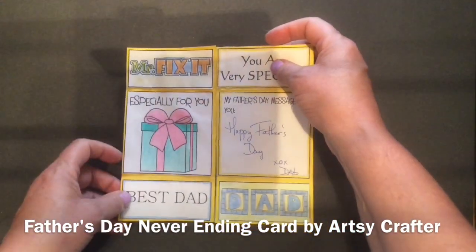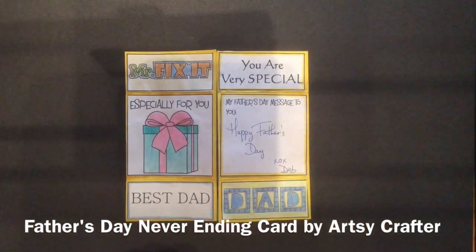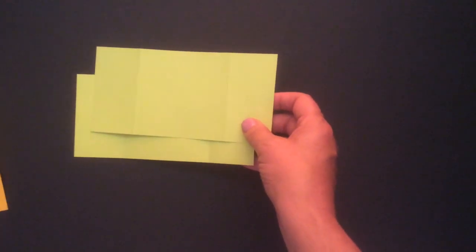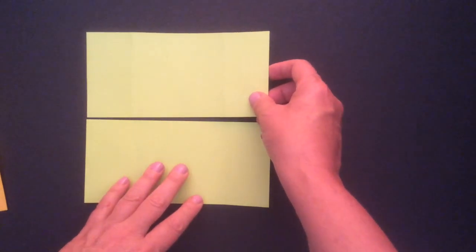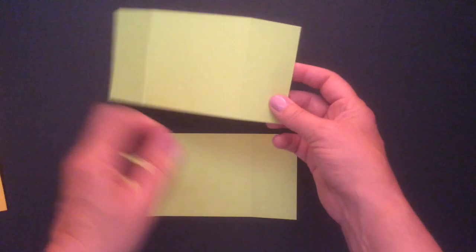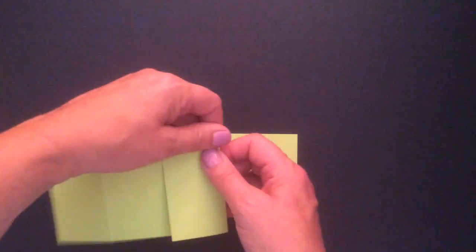Get your pieces ready and I'll show you how to put your never-ending card together. I'm going to begin with the orange and the green as my base. I gave you the templates on the site and what I want you to do is make sure you fold as per the dotted lines on the templates.